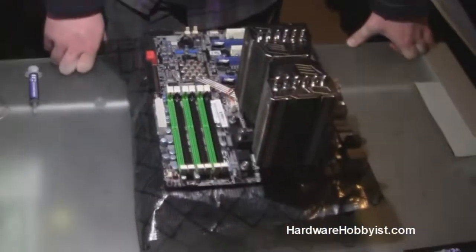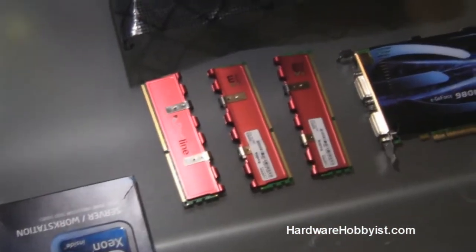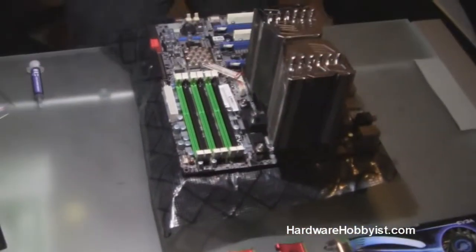So here we're using triple channel DDR3 RAM. Before you install, always make sure that you're using compatible RAM with your motherboard. And it's relatively easy, as Max is going to show you guys right now.